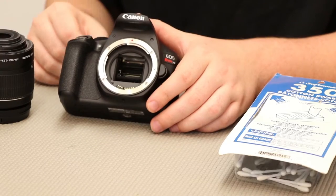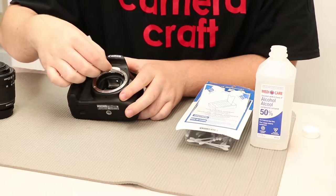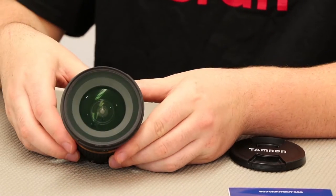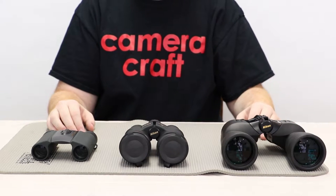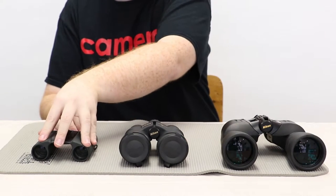Hi, this is Eric from Camera Craft coming at you today with another Camera Craft Tip. Today's episode we're going to be talking about binoculars. Binoculars come in three different sizes: full size, mid-size, and compact size.